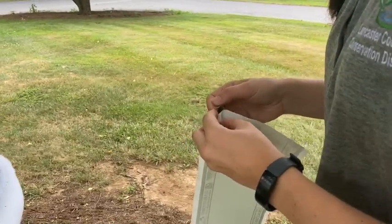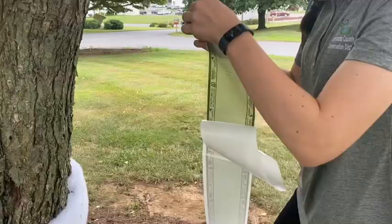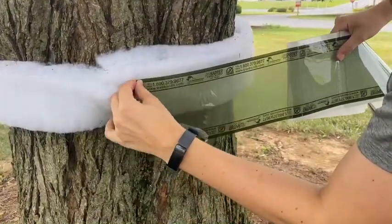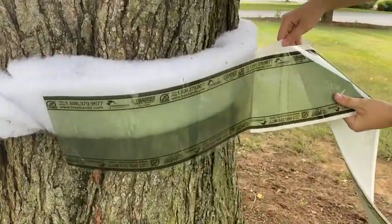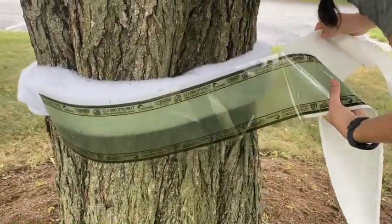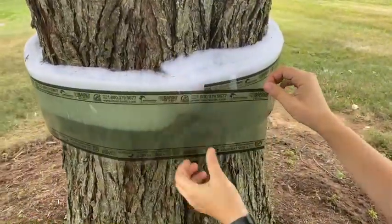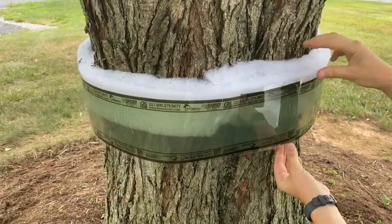Next, remove the backing of the sticky strip and place it securely on top of the cotton fiber all around the tree. With the extra overlap, secure it tightly to the tree. And with that, you have a complete trap.